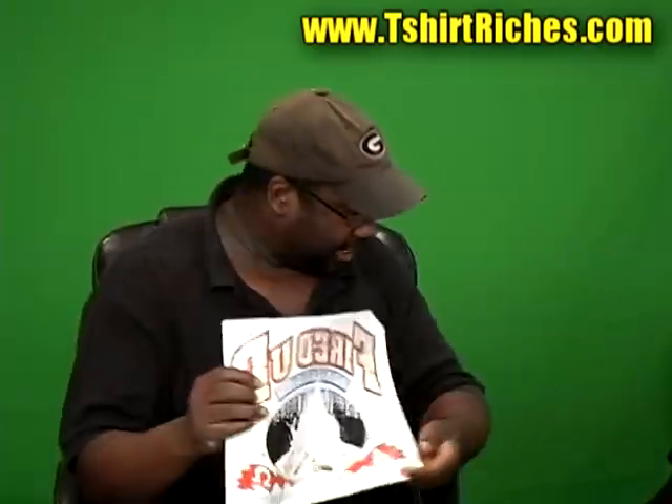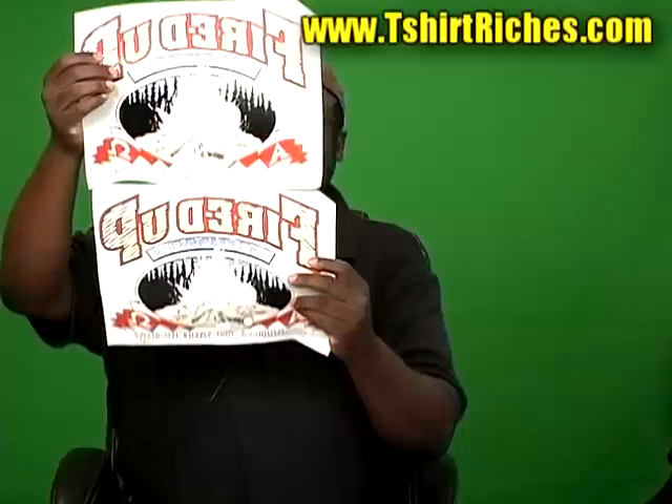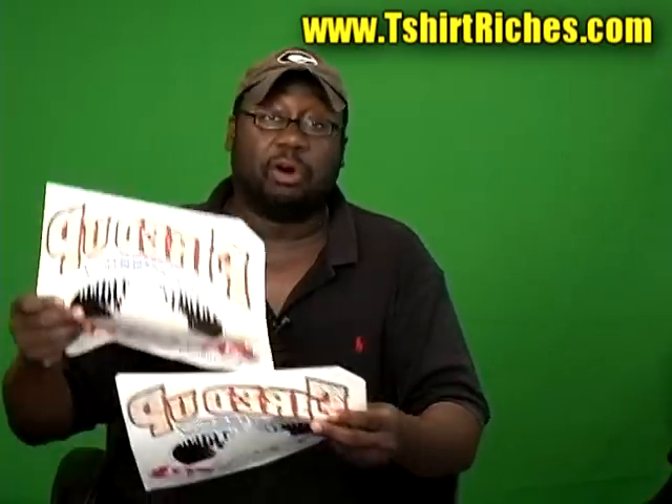The problem is when you start dealing with designs that are large. Sometimes you have transfers that are almost like two transfers in one. You have transfers where the person has a big design and a regular 15 by 15 machine is not big enough to fit it onto the flat part of the heat press where you lay your shirt — it's not going to fit, it's going to go over. That's why I recommend a 16 by 20 because most designs generally are smaller than a 16 by 20.